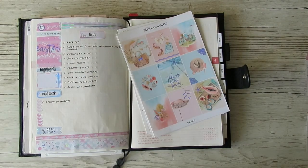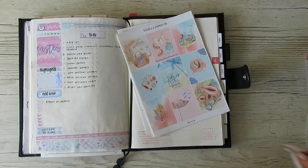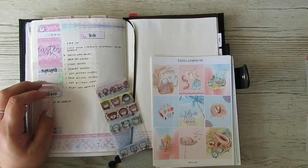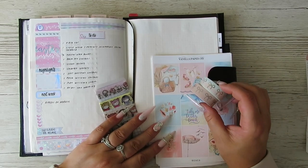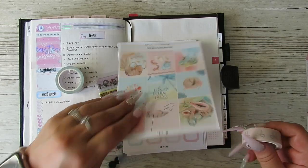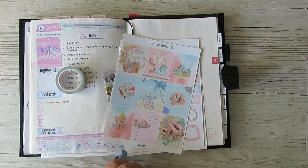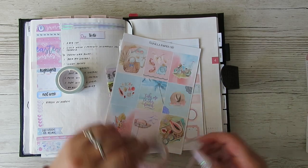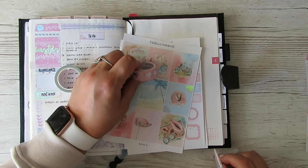I'm going to stick with that one because it's nice and bright and happy. I've pulled in these washes but I'm not sure — this one doesn't go at all. It's back to what we love the most: pink.